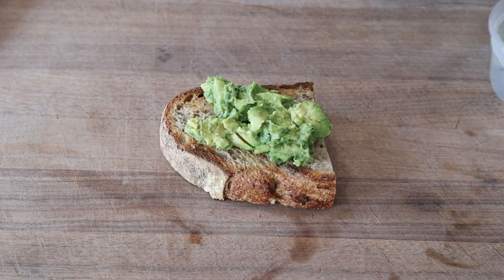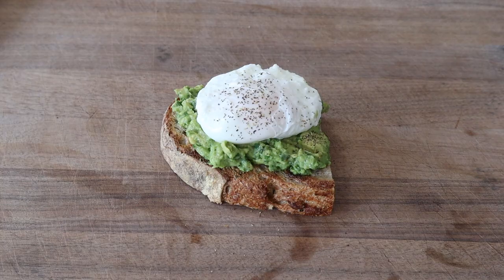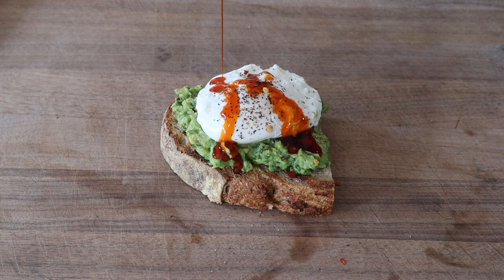To build this toast, put down your well-seasoned smashed avocado — and I want to reiterate that this avocado is well seasoned with lime and salt. Gently place down your poached egg, top with a good amount of black pepper and chili flake, then give it a generous topping of hot chili oil. I'll leave the recipe down below.